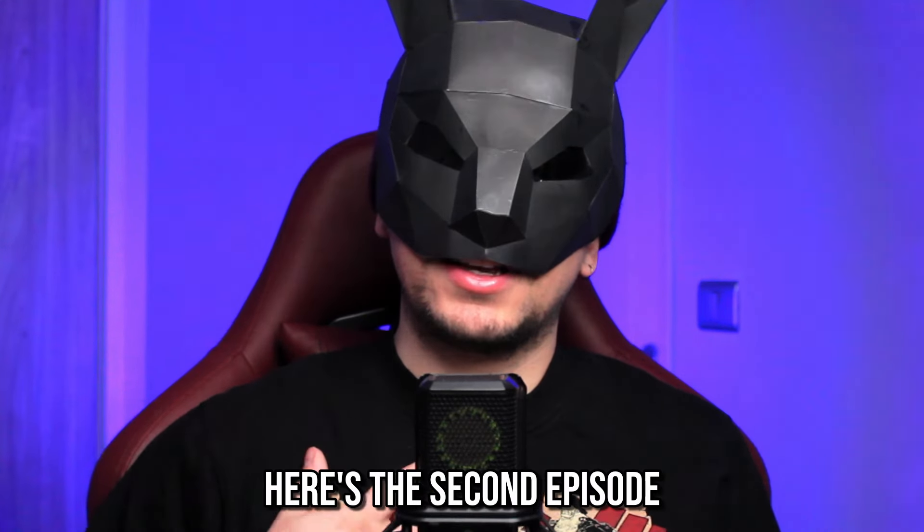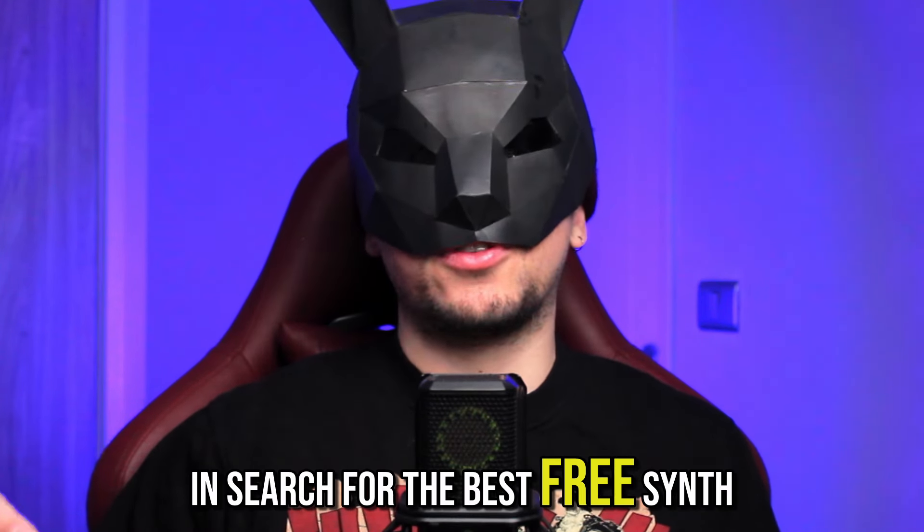The public has decided, so I deliver. Here's the second episode of In Search for the Best Free Synth.